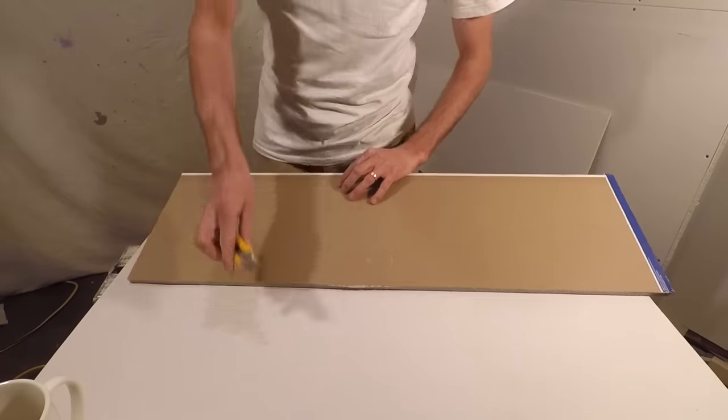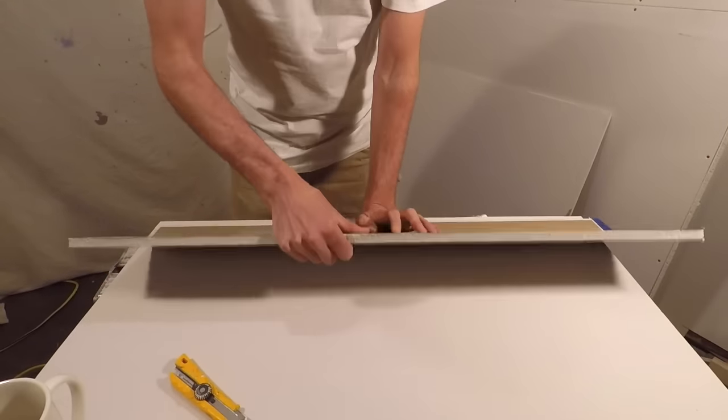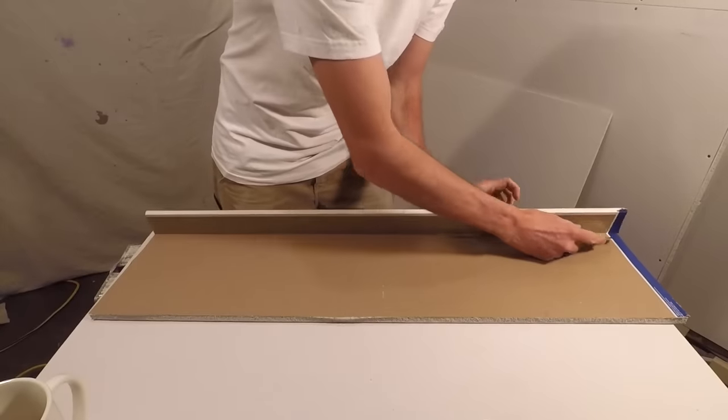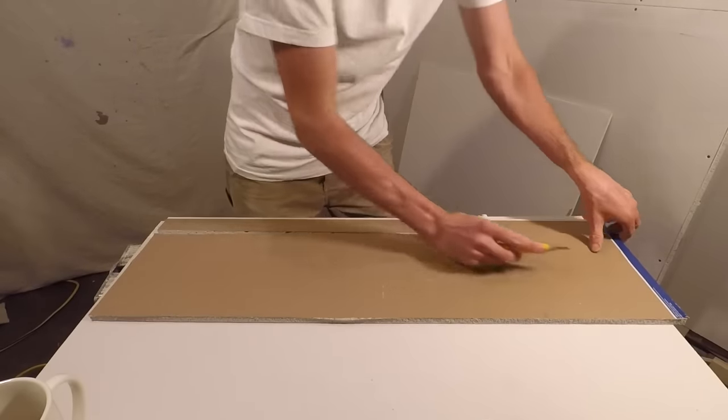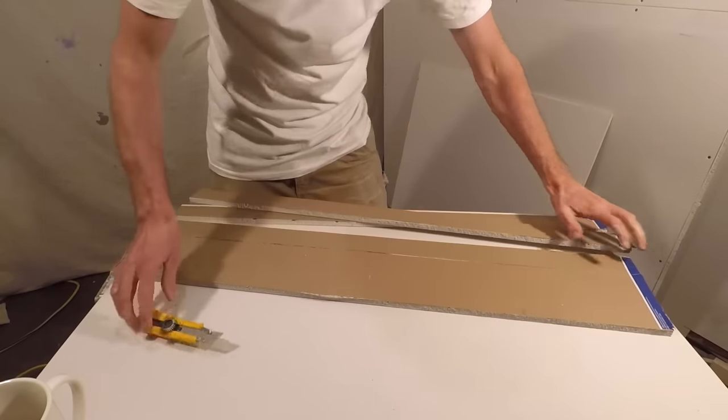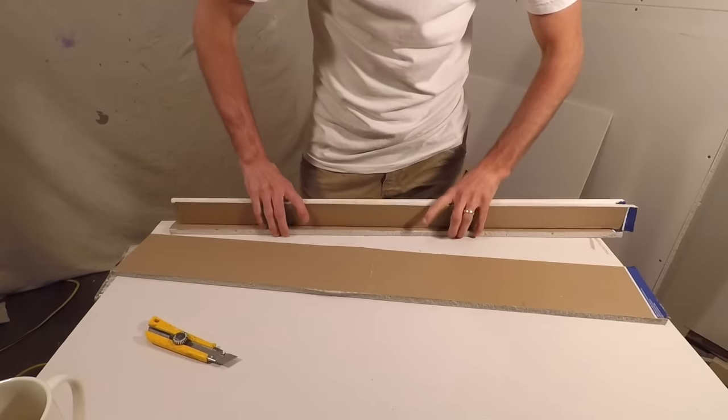After you make your first cut you just snap it off — pretty straightforward. There you go, I got a bunch of two inch rips.